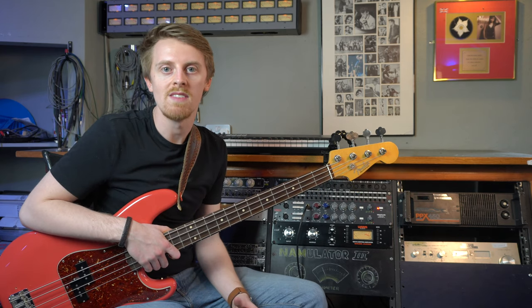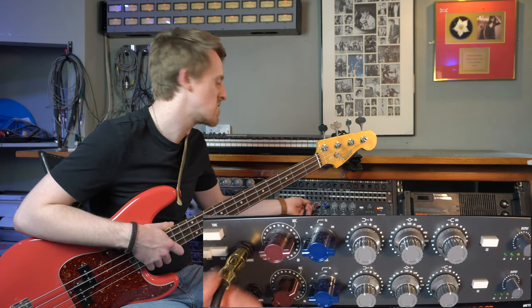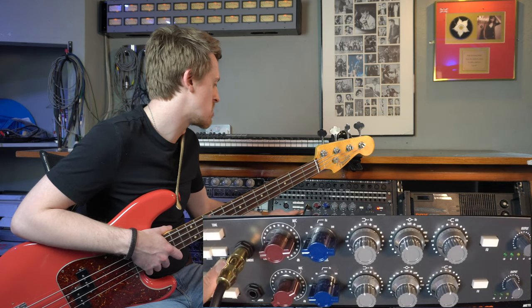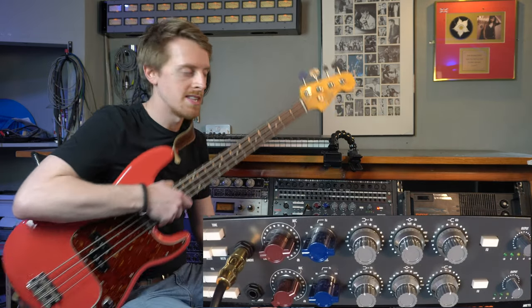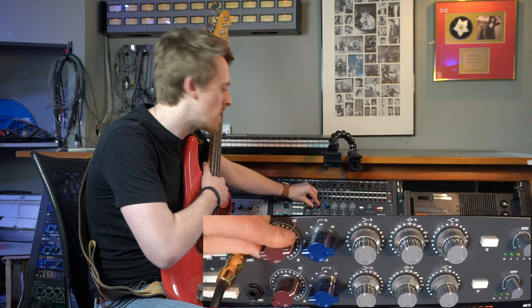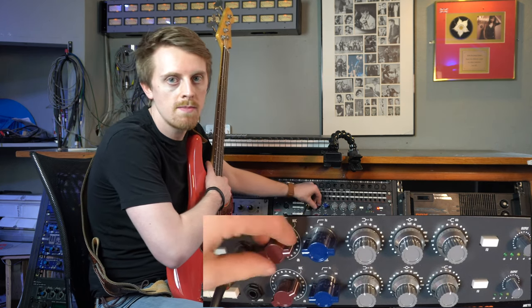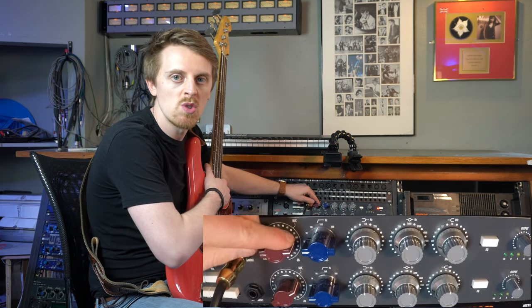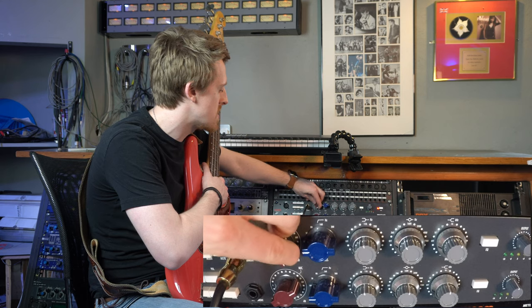I'm going to run you through the front panel and then talk about some of those Neve characteristics, play a little bit, and show you the effect of the EQ settings and that preamp too. I've got the bass running straight into the device - into the instrument input. I've often run this with a DI, but in this instance just running it into the built-in instrument DI on the unit itself, which does a decent job. We have this gain knob with the classic Neve-style knob.